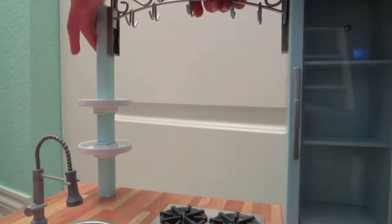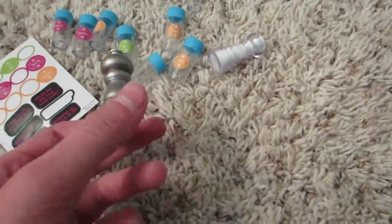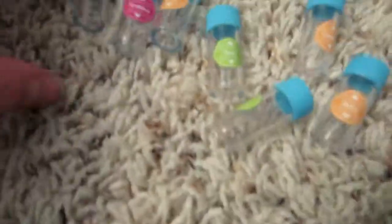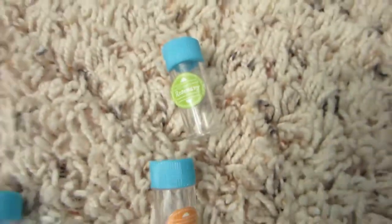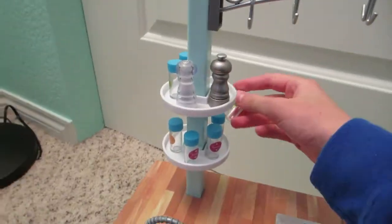Next there's a metal thing — I don't really know what to call it — that will hold spoons and stuff, with openings for hooks. We have pepper, salt, and stickers we can even put on the board to make it realistic. We also have nutmeg, cinnamon, ginger, basil, parsley, garlic, oregano, and rosemary for the spices.